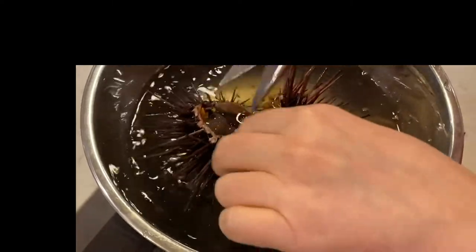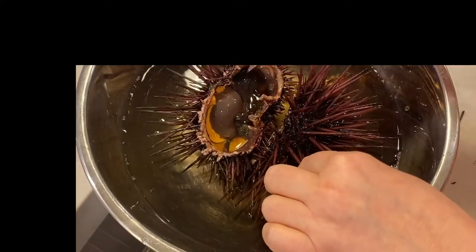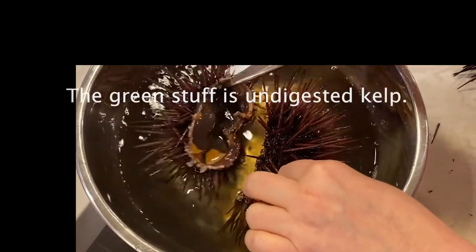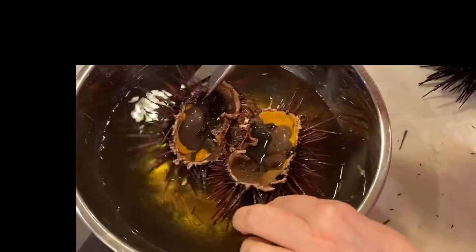All right, so now drop these guys right in. All that stuff in there — the orange part — that's the actual gonad or the ovary, and the rest of it is kind of egg or other internal organs. So we'll just let that sit in there.